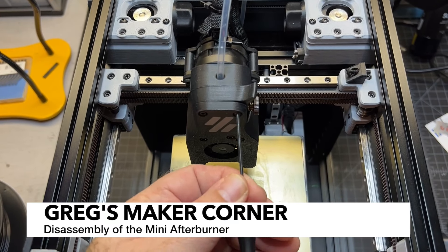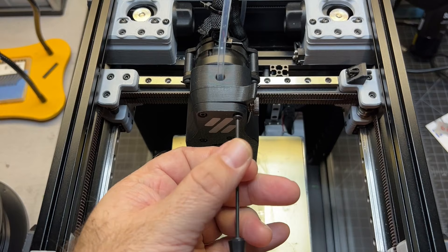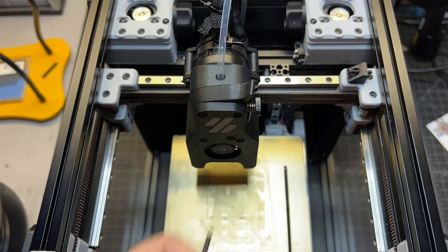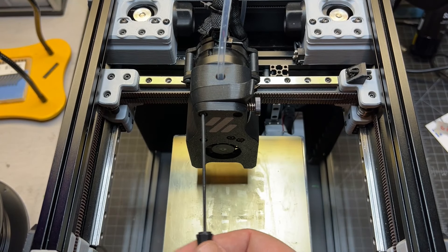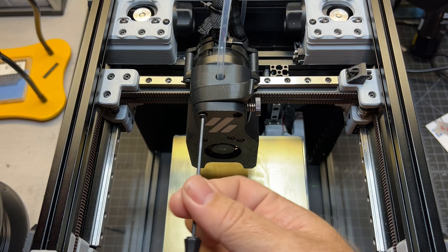I'm going to go ahead and disassemble the mini afterburner. If you want to skip ahead and you've already done this or aren't interested in this part, just skip ahead in the video based on the description, and you can go right to where I do the install.